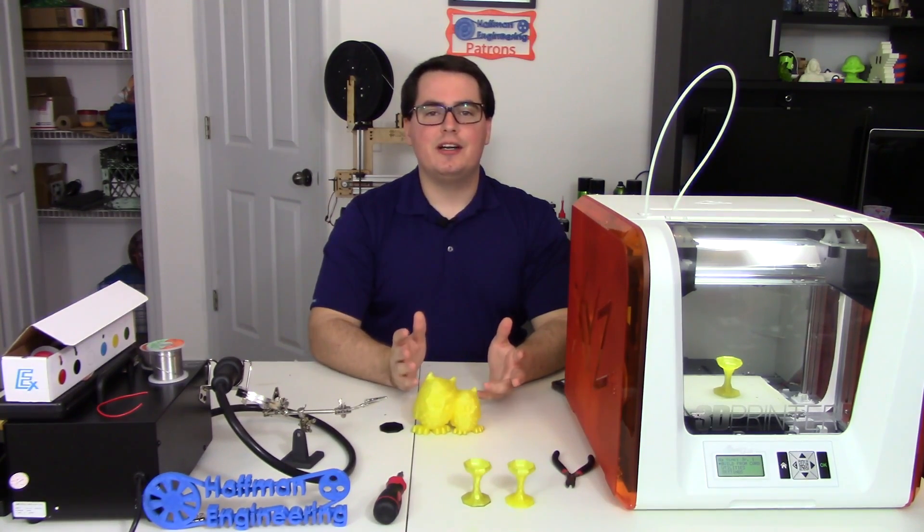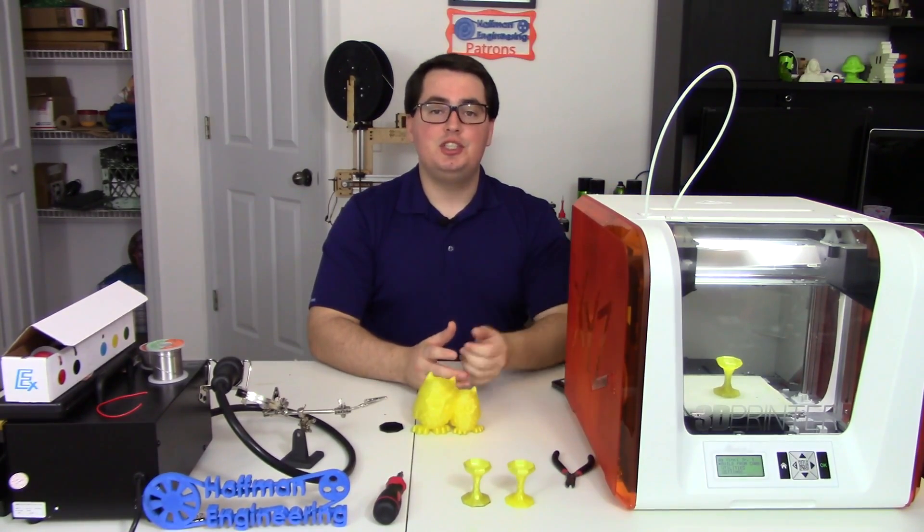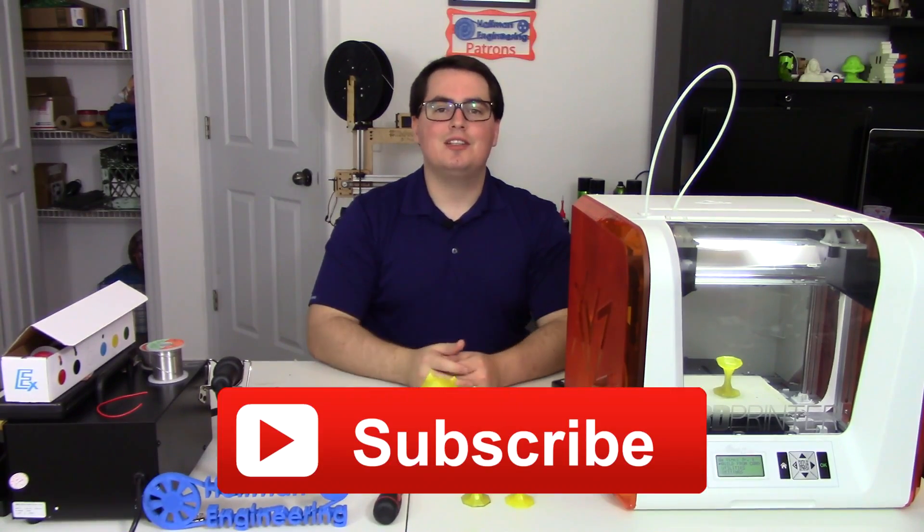Hey everyone and welcome back to Hoffman Engineering. I'm Chris and today we'll be talking about this 3D printer, the DaVinci Junior. If you haven't subscribed to my channel already, click the screen to join this awesome community.